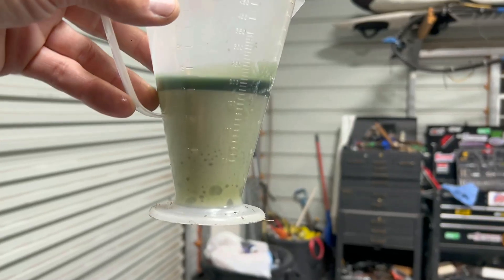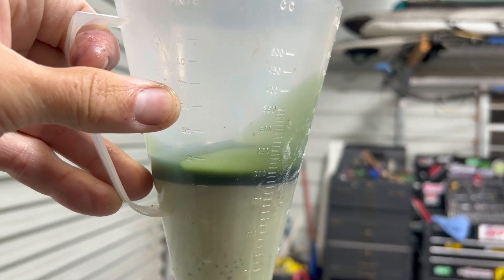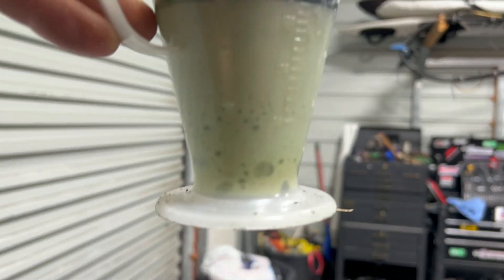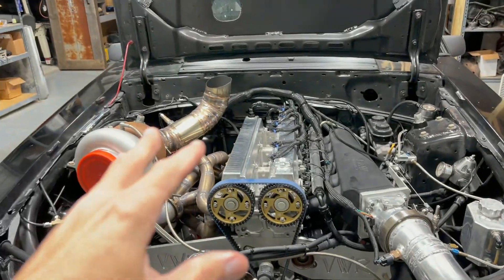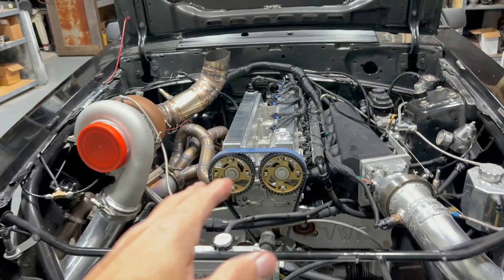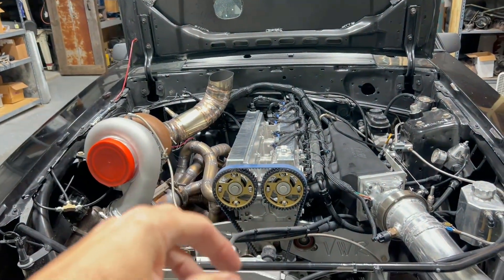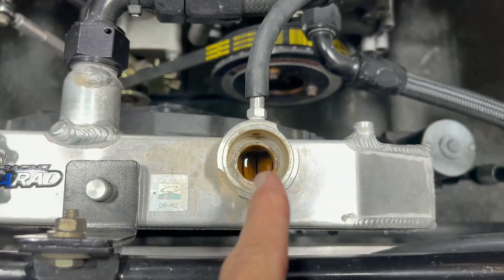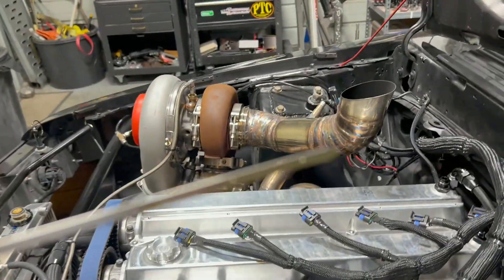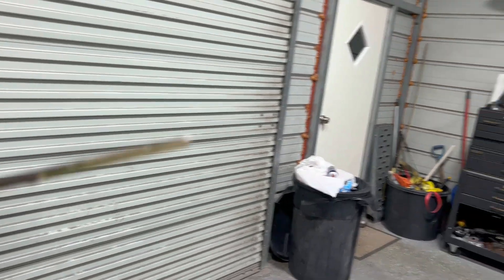We got a little bit out of the catch can — some milky stuff that's basically ethanol mixed with oil. There's only a small amount of oil and the rest is ethanol — there's no head gasket issue. When you run that kind of boost, you will get some crankcase pressure inevitably. I've got the rings gapped for a good amount of boost so there's a little blow-by, but it didn't pressurize the coolant system. The oil still looks really fresh.